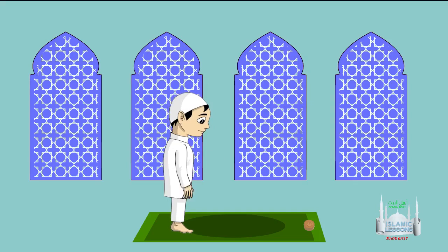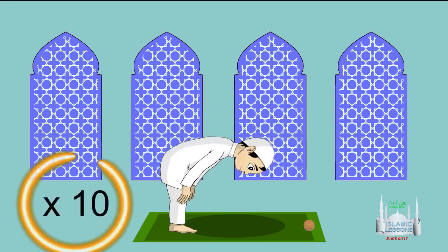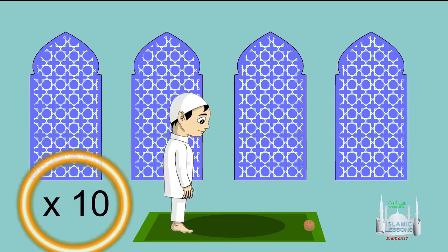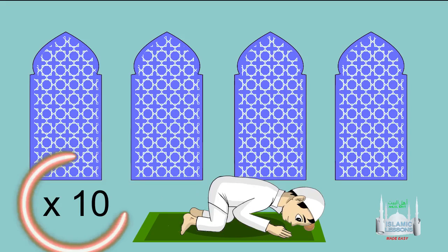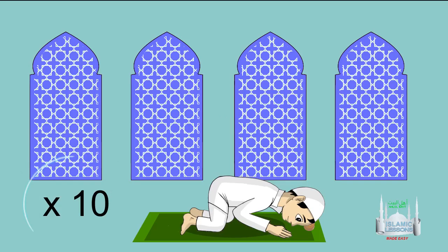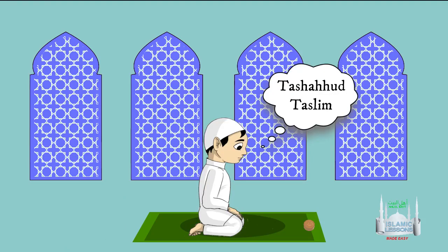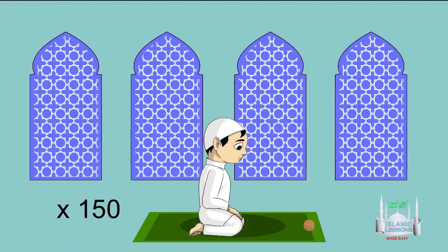Perform all the same actions as in the first raka'a, with 10 tasbihs after each action: Ruku' with 10 tasbihs, stand back up after Ruku' with 10 tasbihs, first Sujood with 10 tasbihs, sit up after Sujood with 10 tasbihs, second Sujood with 10 tasbihs, sit up after Sujood with 10 tasbihs. Then perform Tashahud and Taslim. That's 150 tasbihs completed.